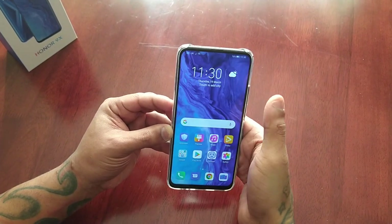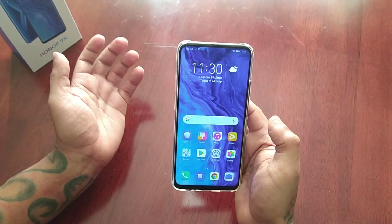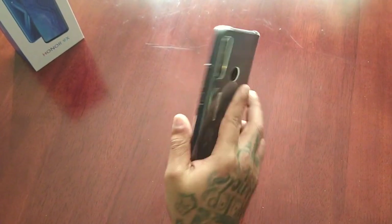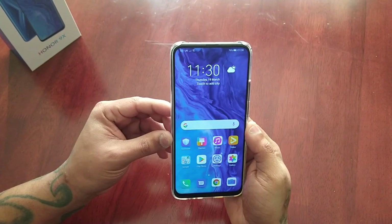That's my quick video showing you how to use the one-handed mode on the Honor 9X. If it helped you out, you know what to do — give the video a like, share the video. Thanks for watching, this is your boy the Android Doctor.